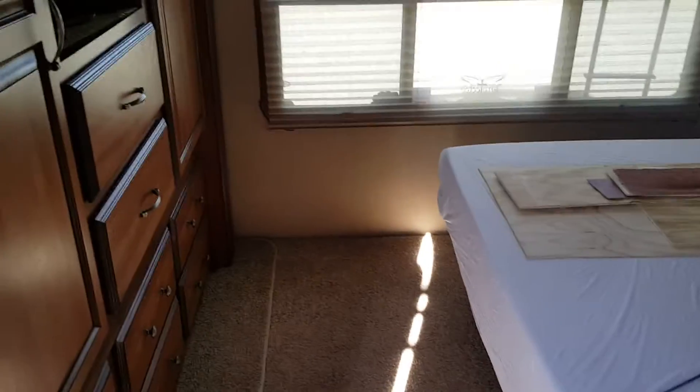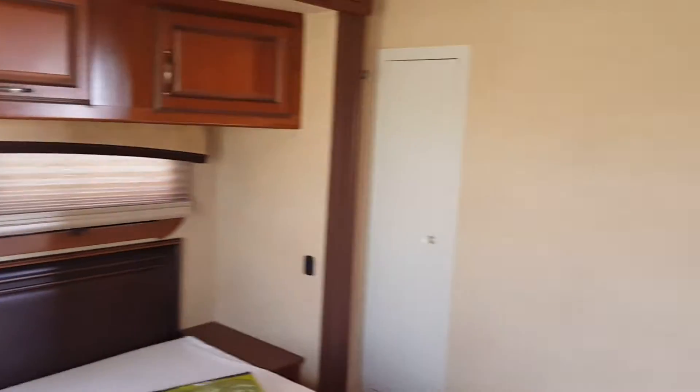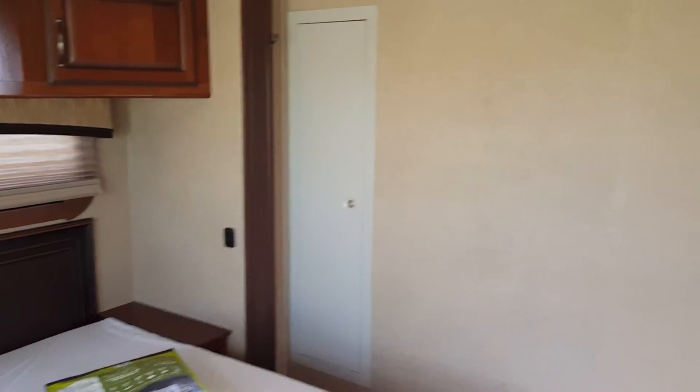In the bedroom — this bedroom has a big window and a gun safe, and a little bitty TV.